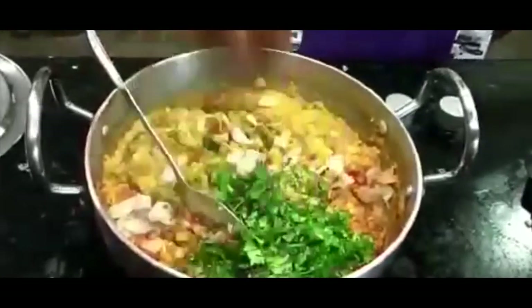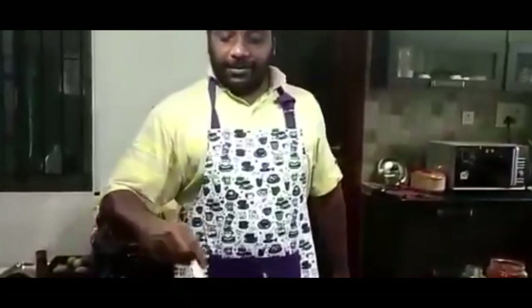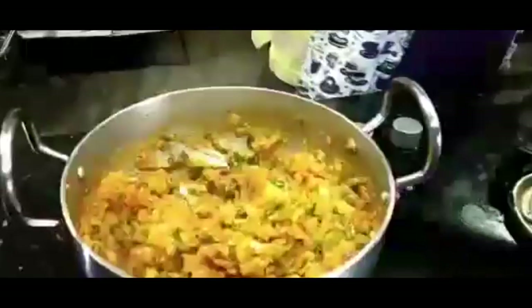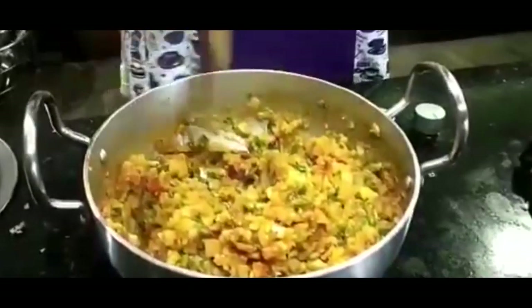Add chopped coriander and chopped spring onions as well. All sautéing nicely — the aroma is coming. As a coloring agent, squeeze some lime juice in.